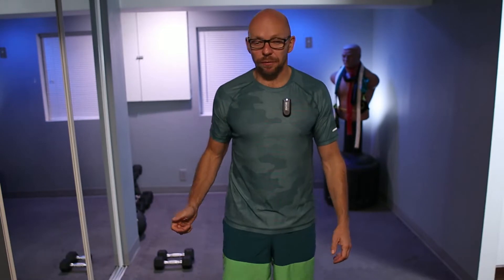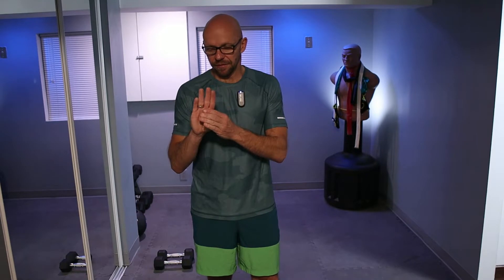Hey guys, welcome back to Fit After 50. Welcome to today's workout. Today's workout is the core workout. Dumbbells are optional for this workout. I'm going to use a set of 12 pound dumbbells. You can do it with one dumbbell, two dumbbells, or no dumbbells at all. We just have four different exercises, and we're going to perform each one for three sets, between 15 and 20 repetitions per set.